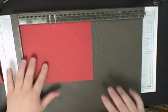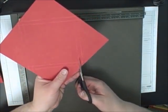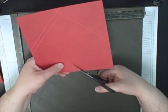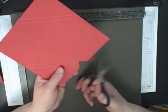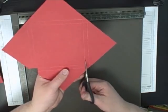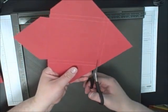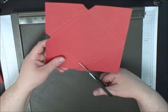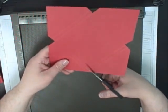Once you have that, you're just going to take your paper snips and you're going to cut the triangle on the corners where the lines all meet. And then you will have what looks like an envelope.